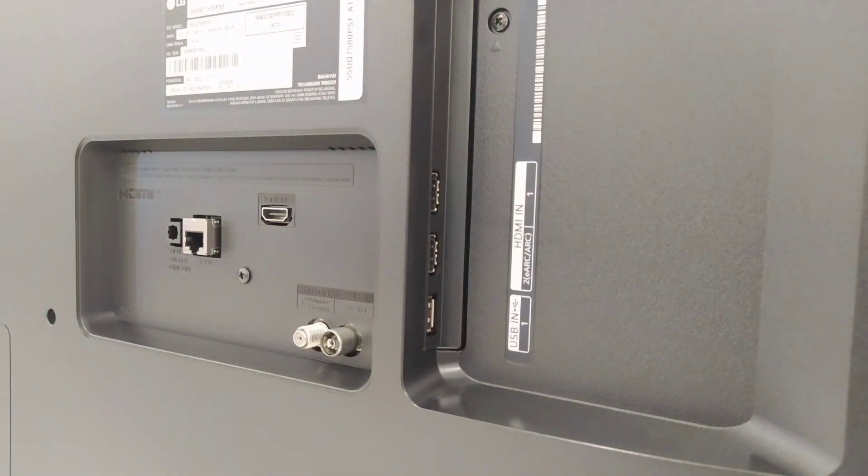Untuk input-inputnya, di bagian samping ada 2 USB 2.0 dan ada HDMI 1 2.0. Di bagian belakang ada HDMI 2 support EIRC, input kabelan, audio optical, antena UHF, dan antena satelit.